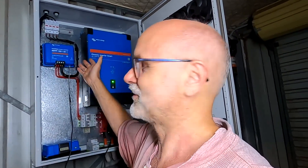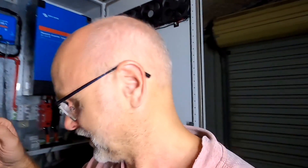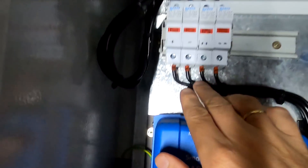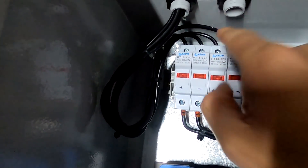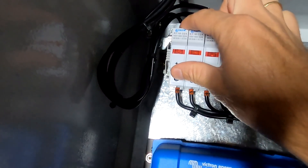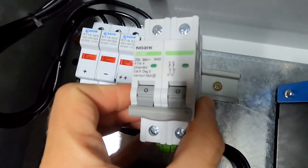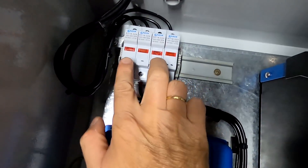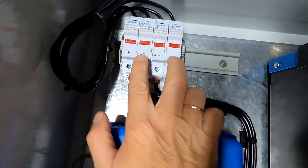Right now it's safe — I just turn off the solar disconnect, all the cables have no power, and we get it done. I'm standing on my paint bucket here to reach. I'm reusing all the cables up here and using only one 25-amp circuit breaker for both strings.